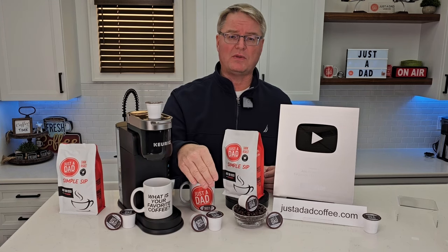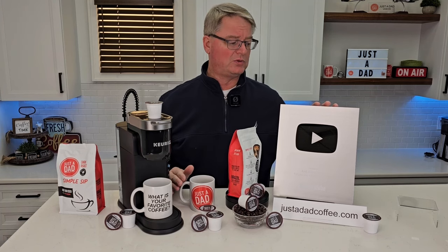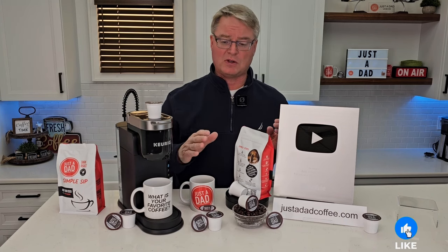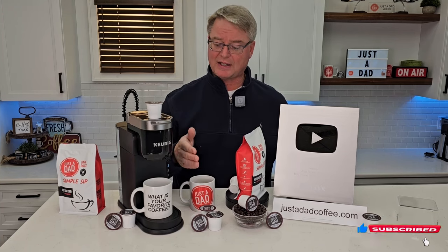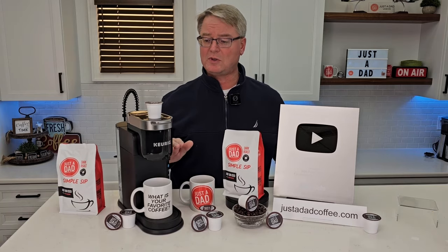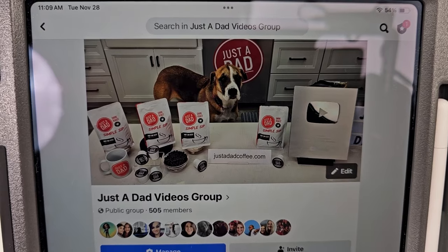You can purchase my coffee right below the video — you'll see links to them — or go to justadadcoffee.com. YouTube just sent me my 100,000 subscriber plaque, which would not be possible without everybody's support. I'm excited for this new adventure branding my own coffee — it tastes really good, and I hope it becomes your favorite cup. Be sure and check out my Just A Dad Videos group page on Facebook — this is where I do my free giveaways when I'm done with products, and you can see behind the scenes of how I make my videos.